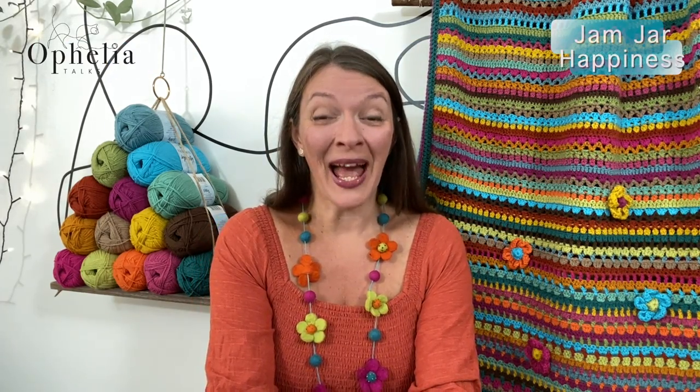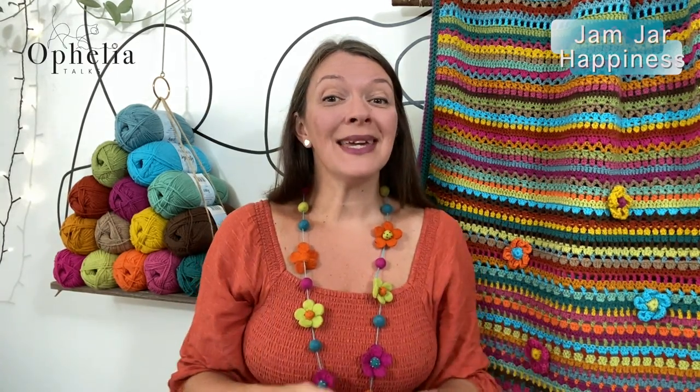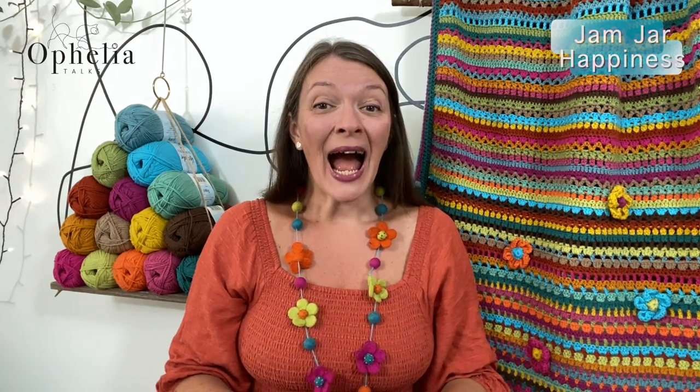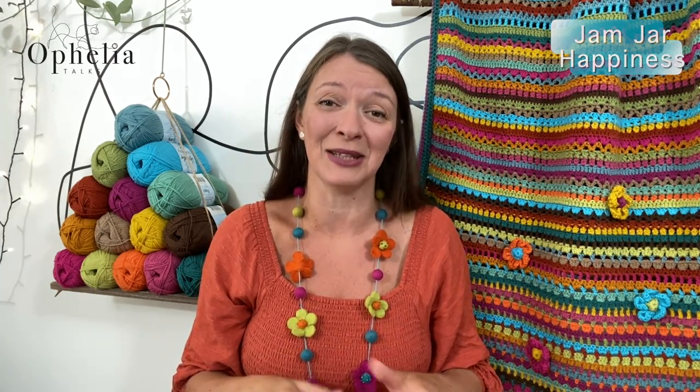Hi everyone, it's Anja here and I'm back with another video for Ophelia Talks. Today we are making the Jam Jar Happiness Blanket. We are making a single bed size blanket and the multiples are two and three plus two. There is a link to the blog post in the description box which will tell you all about this in much more detail, so do follow the link if you have questions about what you are making.